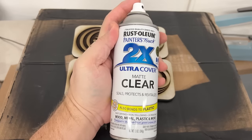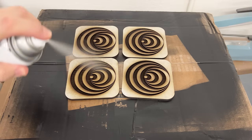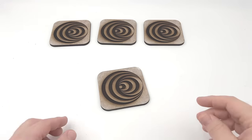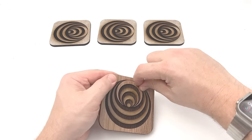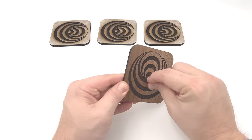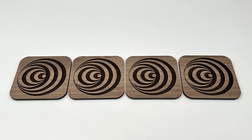The next step is crucial to keep any bleeding from happening from paint, or in this case epoxy, and that is to spray a clear coat into the engraving. This will seal the grains of the wood and allow for a perfect color fill. Once sprayed, make sure it is fully dry, then you can remove the masking. You can skip the masking step, but the clear coating will take longer to sand off if it is not masked.